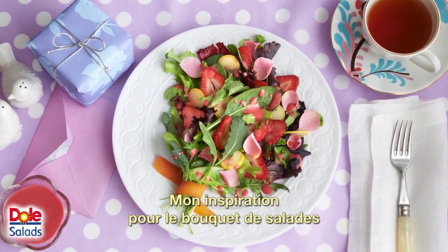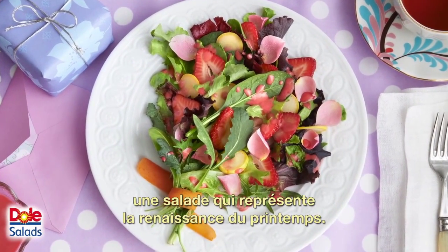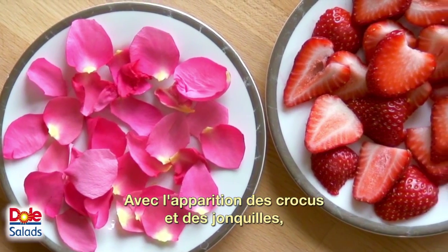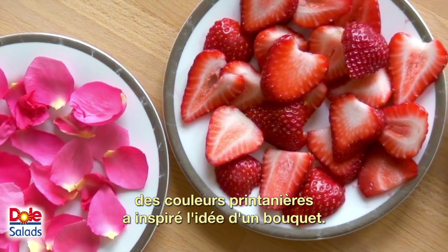My inspiration for the salad bouquet was to create something fresh and vibrant — a salad that captures the rebirth of spring with the appearance of crocuses and daffodils. The sudden burst of spring color suggested the idea of a bouquet.